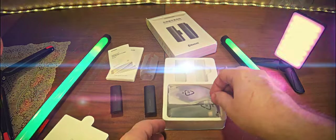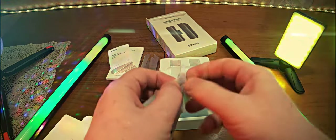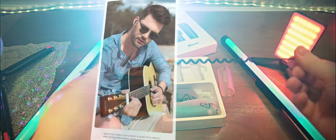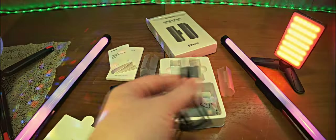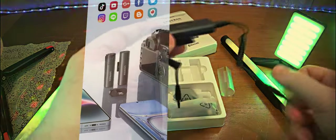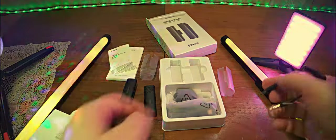Внутри также находятся кабели спирального вида — очень хорошо. Длиной где-то 20 сантиметров, если не вытягивать. Первый кабель: соединение 3,5 мм TRRS — для смартфона и приёмника. Второй конец подключается к смартфону, если у вас есть 3,5-мм разъём. У меня на Asus Zenfone 8 Flip его нет, поэтому нужен переходник.